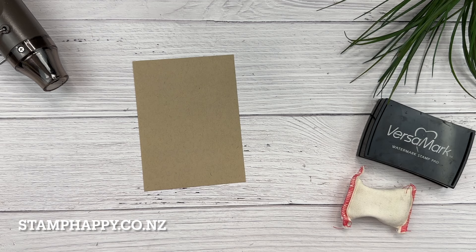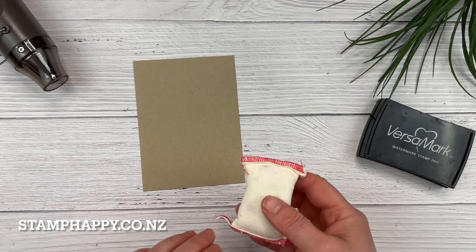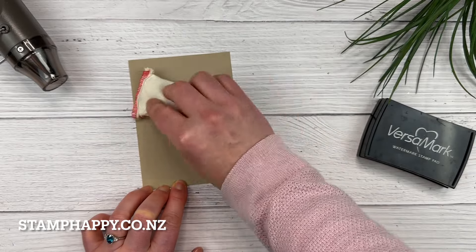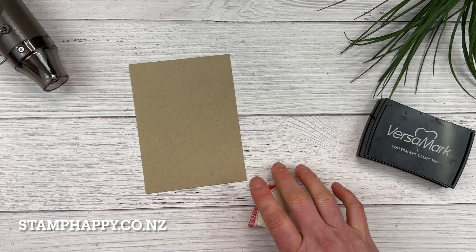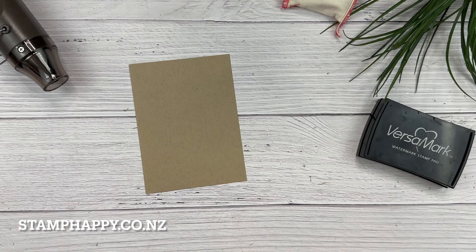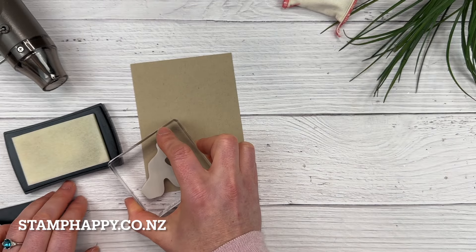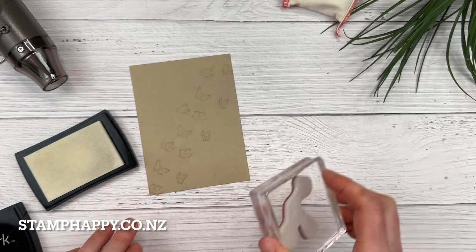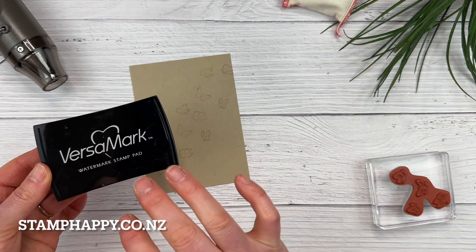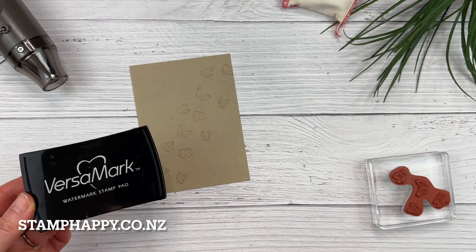Of course you're also going to need some cardstock, so let's give this a try. I'm going to stamp with the Sketched Butterflies set using this little cluster of small butterflies on crumb cake cardstock. The first thing I'd want to do is go over my paper with the emboss buddy — that removes any fingerprints or anything slightly sticky so my powder only sticks to the ink. Then I'll use my Versamark and stamp my butterflies across my cardstock. I always make sure the Versamark is closed so that none of the powder gets into the ink pad, because Versamark is very sticky and anything floating in the air will somehow get on it.